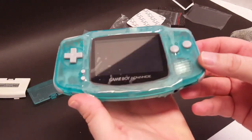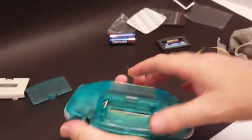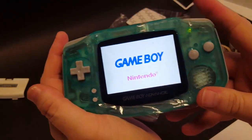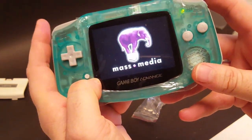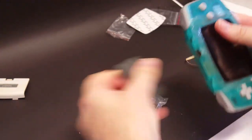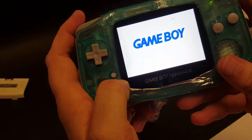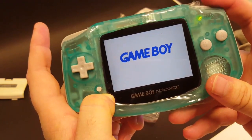Got the shell put back together, inserted all the buttons. Our final step is to throw some batteries in, throw a game in, and see if this works. Fantastic — turns on, got the Nintendo logo. It reads the game. Let's turn it on again — hold select, and it's getting brighter. Fantastic. And it's getting dimmer and dimmer. Fantastic!